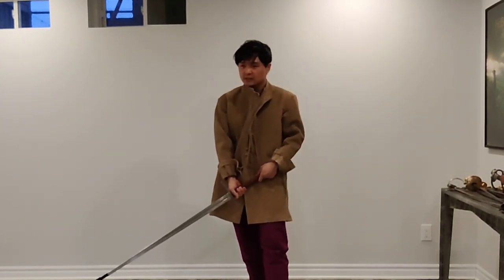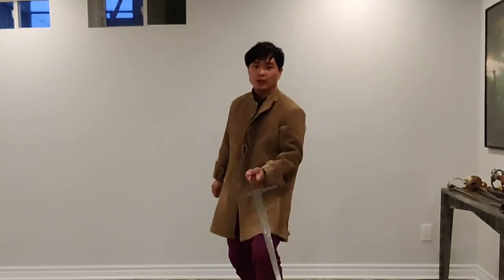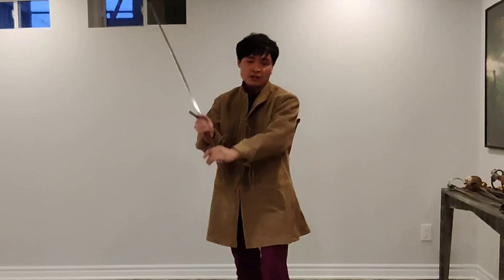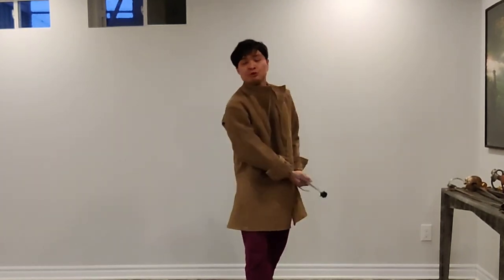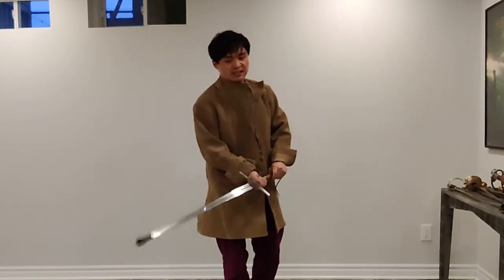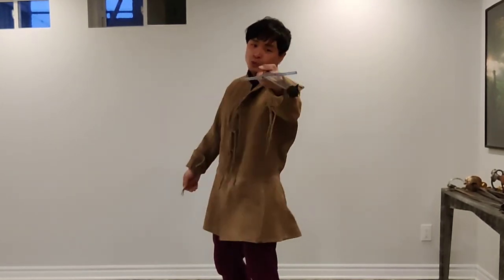A lot of techniques require you to use two hands, but there are some techniques people often forget — you can actually do one-handed thrusts, go for a leg cut with just one hand, or a high cut with one hand. You could also thrust with one hand and retreat. As long as you are moving with your sword, it's not that bad.